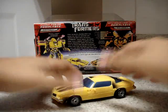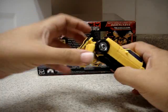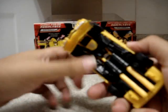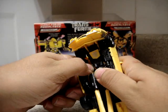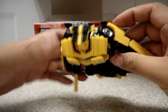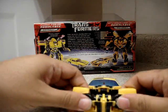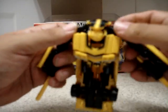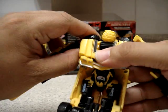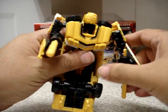Now we're going to transform this. The first thing you have to do is push this button so the front part of the hood comes down. Next, release its arms — you have to do this on each side and put them right over there until they're locked in place. Place the arms the right way.